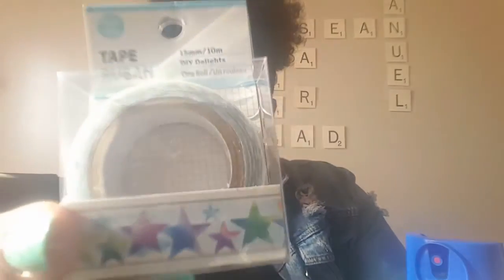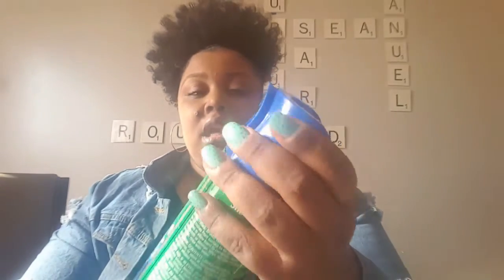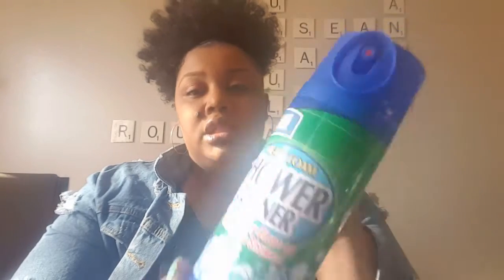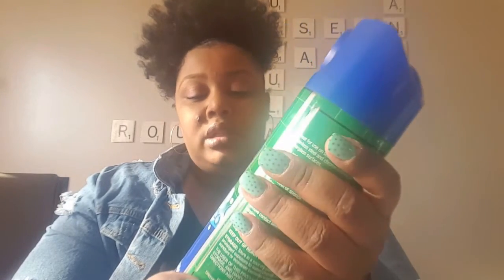I picked up this star deco tape. Then I had two repurchases I always use: this heavy foam shower cleaner — it sprays blue and turns white when it's ready, I really like it — and Pine-Sol, which kills 99.9% of germs. I use these when I clean.